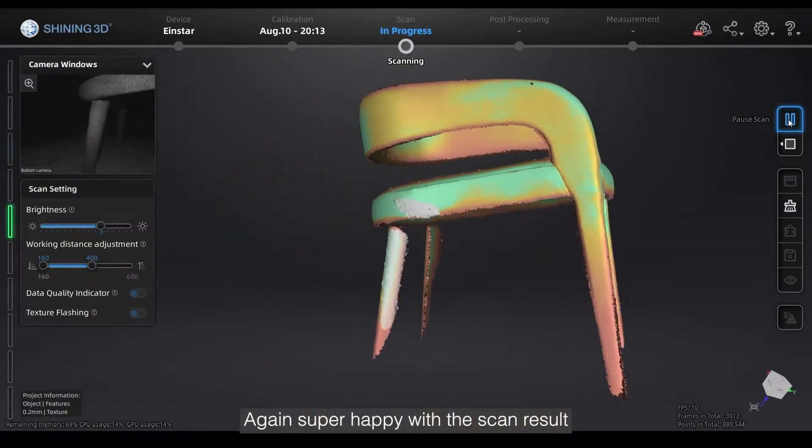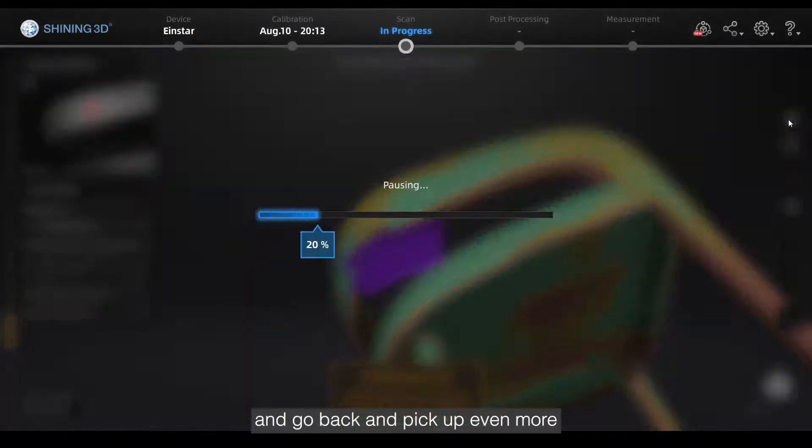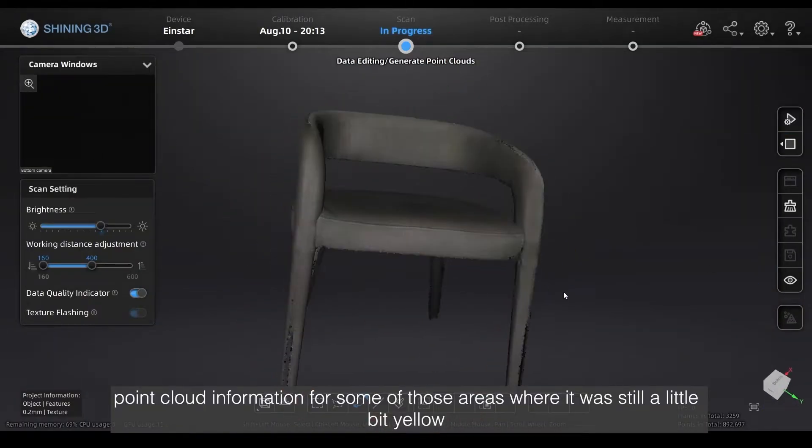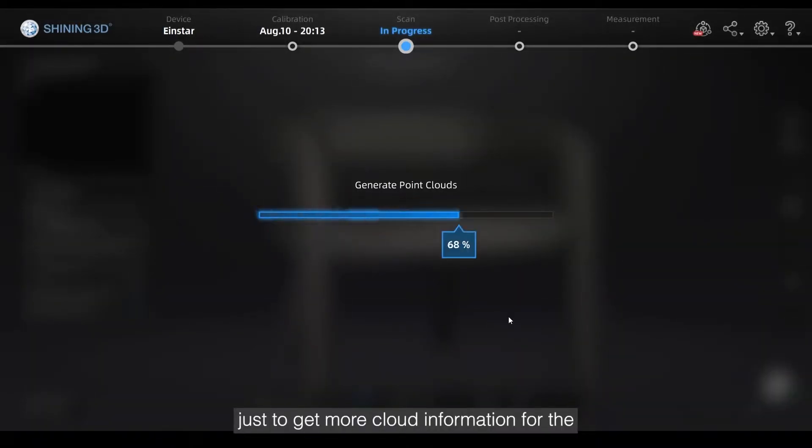Again, super happy with the scan result. I even decided to double dip and go back to pick up even more point cloud information for some of those areas that were still a little bit yellow — to try and get them more into the green zone, just to generate a higher quality scan.